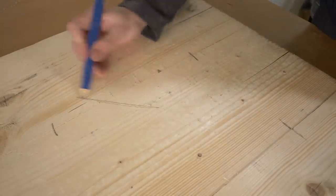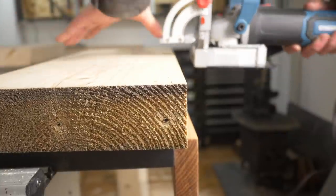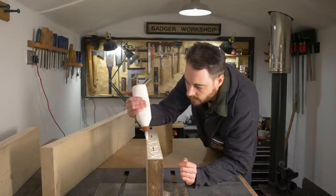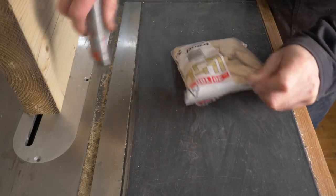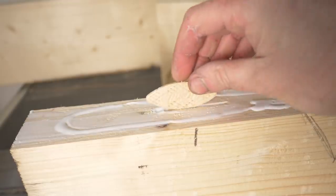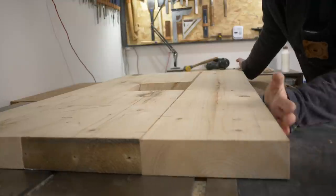I'm going to join this together using some biscuits, so I mark out where they need to go and put a little mark to remind me of the order the boards go in. Then I can get all the slots cut with the biscuit joiner. I apply some PVA wood glue to the edges of the boards, spread it out, get the biscuits put into place — these are larger number 20 size biscuits. The boards can then all get pushed together, clamps go on, and I leave it to dry.